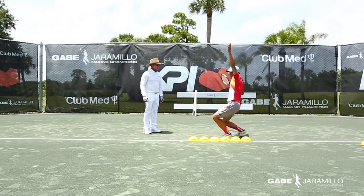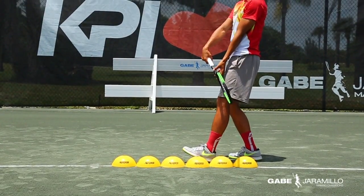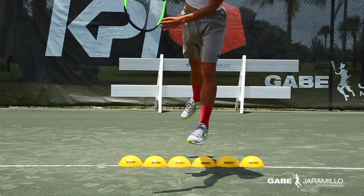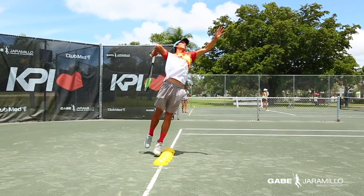The second drill works on the action phase. It involves the simultaneous extension of the hips and knees and plantar flexion of the ankles. These joints will drive the body vertically towards the ball.